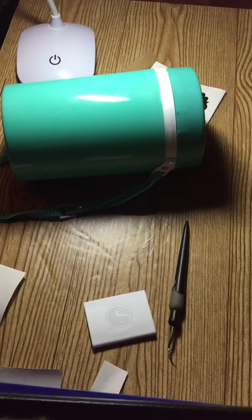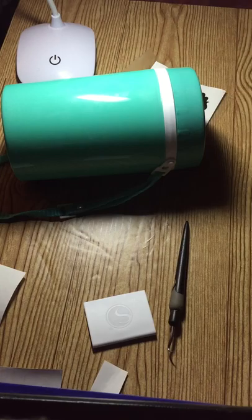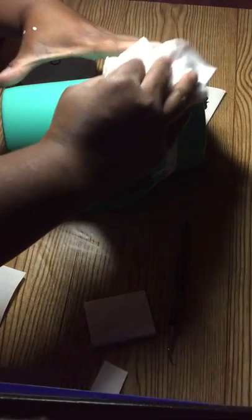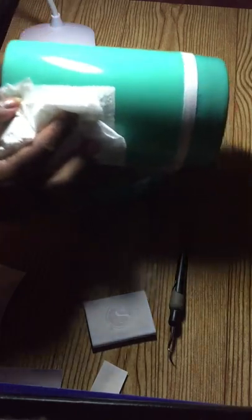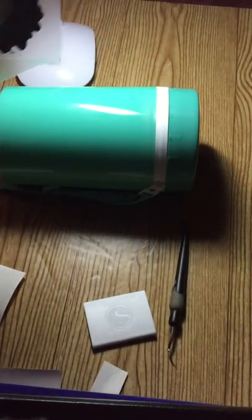So now I've got my cup right here, let me move my light over so you can see a little bit more. I've got my alcohol, so I'm gonna spray my cup a few times with the alcohol just to clean the surface and remove any dirt or any oils or anything. Then just take a paper towel and give it a good wipe, get everything off.